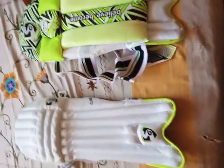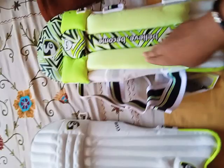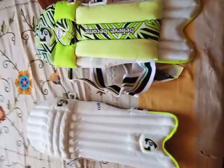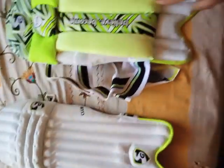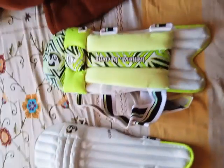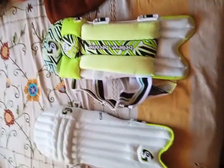Next you can see my knee pads. They are very nice quality, very spongy, and size six — I buy all my kit in size six. You can see the inner part and outer part. It's very spongy so you cannot feel the ball on the leg pad.